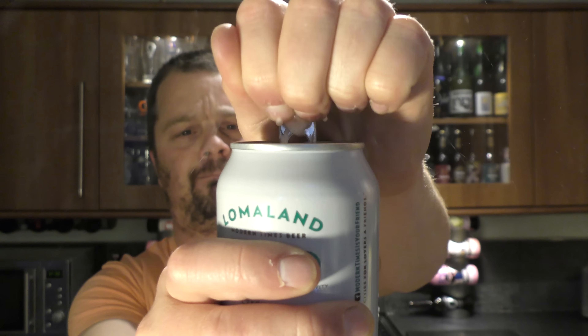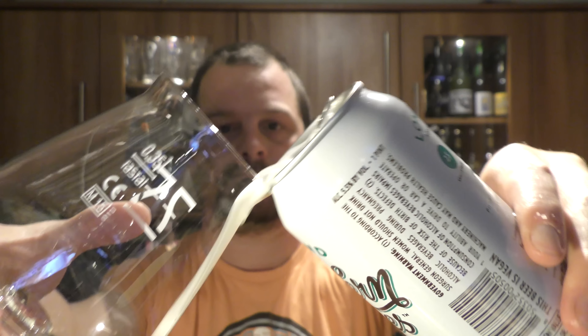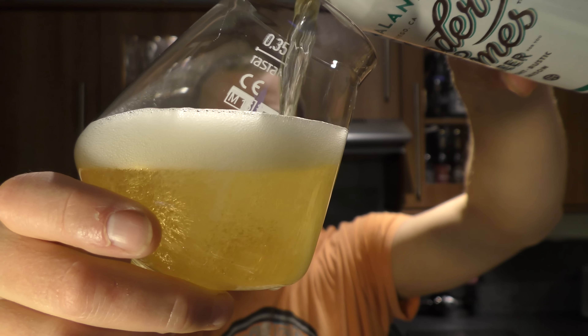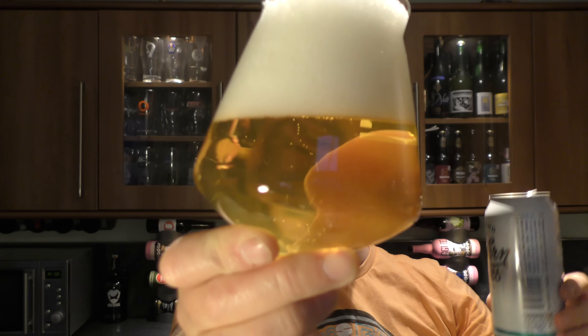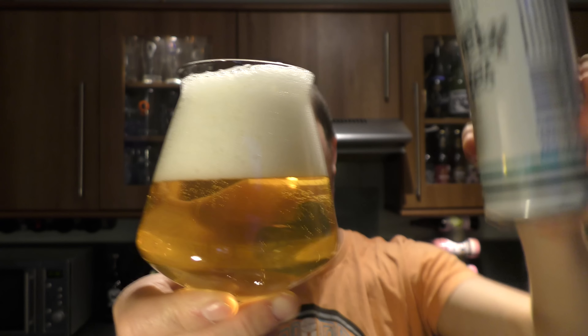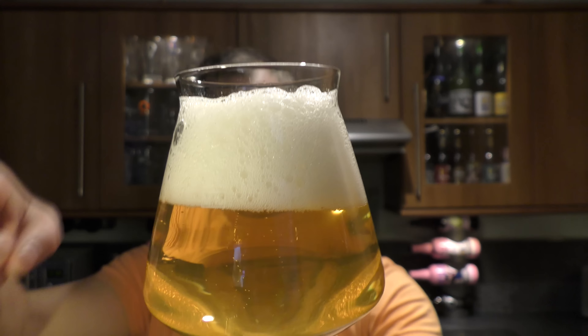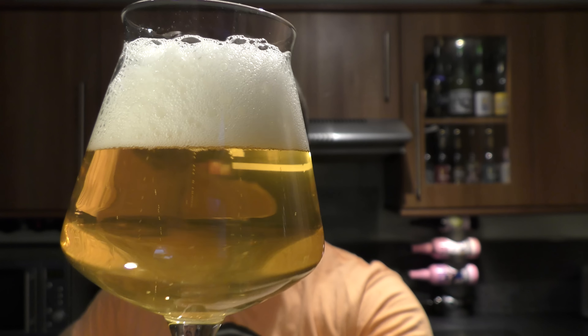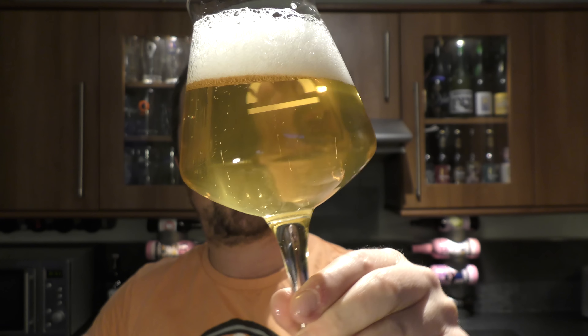Shall we get this can out into a glass and see what we get? Modern Times from San Diego, California. Whoa, look at that — bit of fizz there. And as a saison should be, really nicely carbonated brew. Nice two to three fingers of a nice white head. It's very clear, straw coloured beer with nice levels of carbonation.